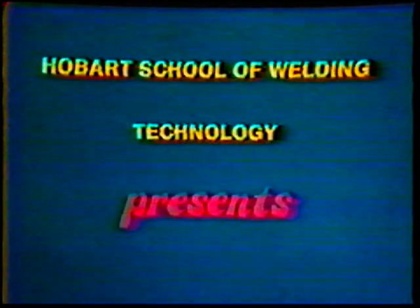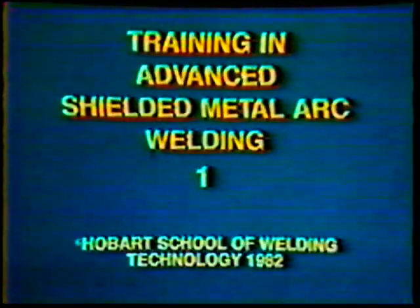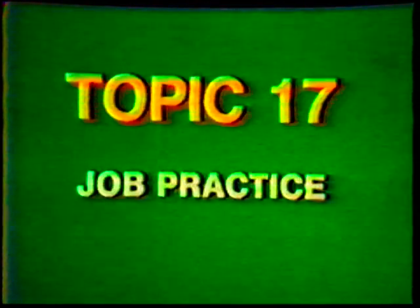Hobart School of Welding Technology presents training in advanced shielded metal arc welding. Topic number 17: job practice, single V-groove weld butt joint, flat position with backing.